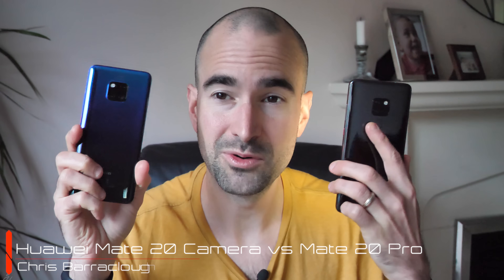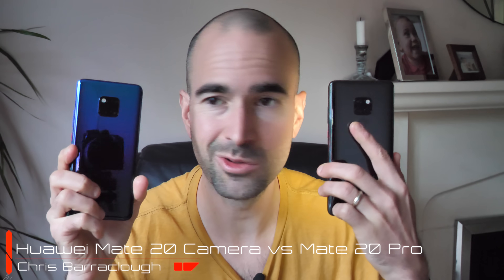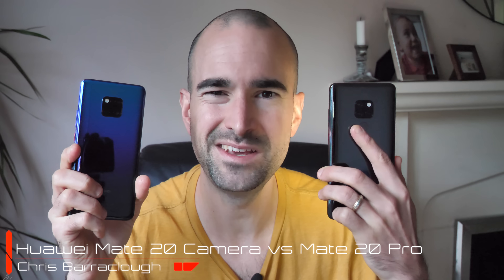Let's face it, the Mate 20 and the Mate 20 Pro are bloody show-offs. Look at them swanning about there with their triple lens camera tech, all posh and high and mighty. Makes me sick. Now you might think that these beastly blowers pack the same camera tech — certainly looks that way at a glance — but the Pro model has actually got a good bit more grunt behind it. Let's take a look at those specs.